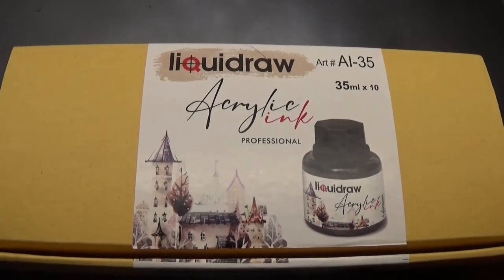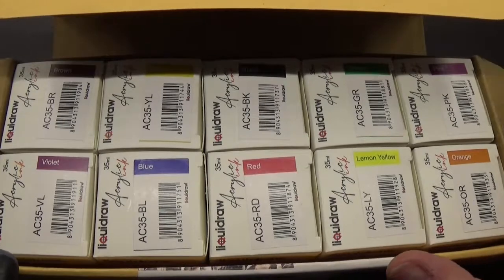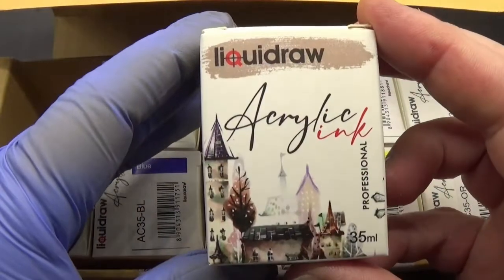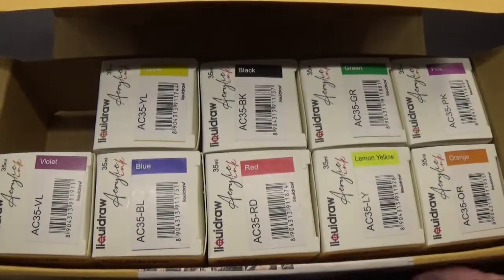What we're going to do in this video is paint him. Let's put him to one side and show you this liquid raw acrylic ink set I've recently bought. You can see there are ten jars of paint ink in here, and we're starting off with brown. We'll try this one in the airbrush just to see how it goes and what kind of effect we have.